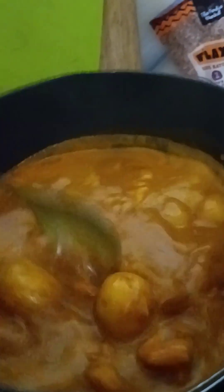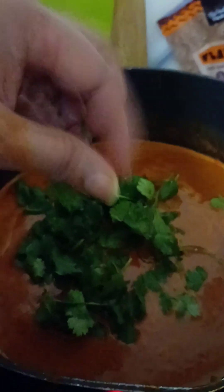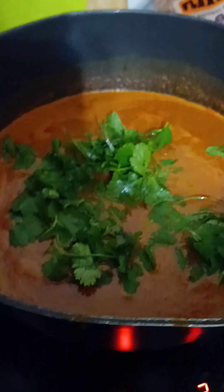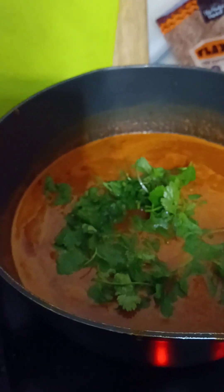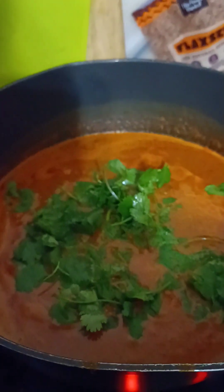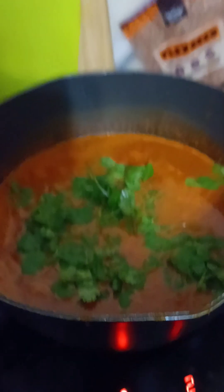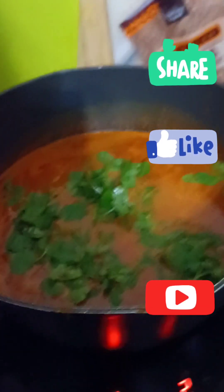Once our curry is ready, garnish it with a little fresh coriander. Our prawn curry is done and ready to eat! Make sure you simmer it for 10 to 15 minutes so the prawns are nicely cooked, then serve it hot with boiled rice or basmati rice and enjoy. I hope you've enjoyed this video — please like, share, and subscribe to our channel. Thank you for watching, take care and bye bye!